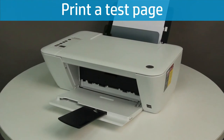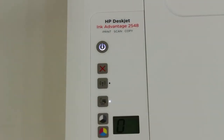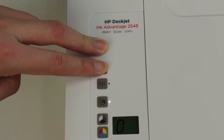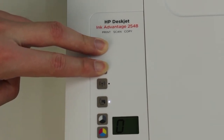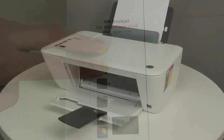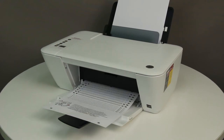Press the Power button to turn the printer on. Print a test page by pressing and holding the Power button, then pressing and holding the Cancel button. Hold them both down for two or three seconds. The test page prints. If the test page prints, the issue is resolved. If the test page does not print, continue to the next step.